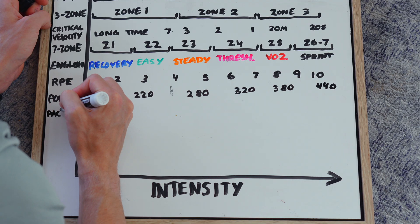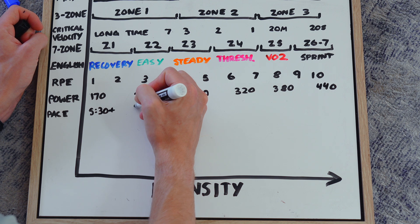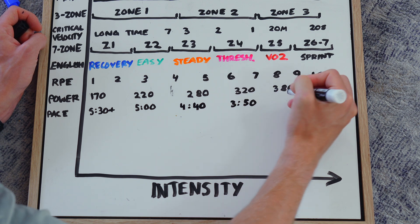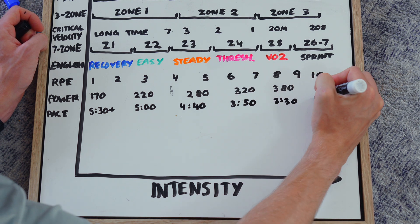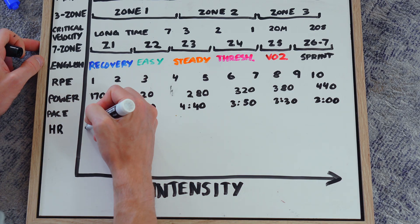Another way to measure training intensity is strictly by pace. I've put out my rough pace zones from when I was running a lot — there's a massive variation from recovery all the way up to sprint. The problem is it's really hard to get consistent conditions and terrain. I'd only recommend using pace for intervals on the same track with the same conditions; otherwise it's all over the place and not a reliable way to set training intensities.